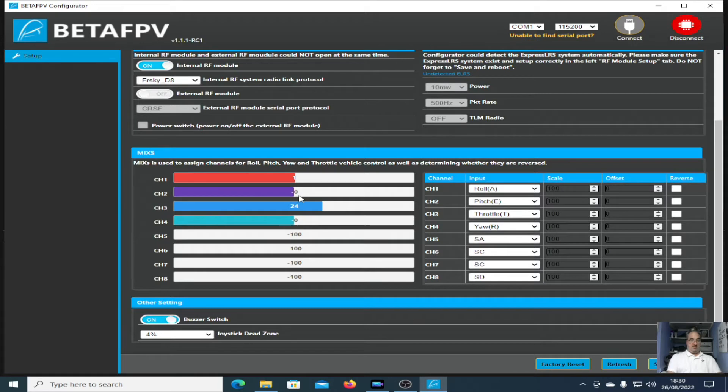You can also test all your switches. There's actually a spare channel — channel 5, I think. That's it. You can turn the buzzer on and off — that's the noise it makes when the controller turns on and off.